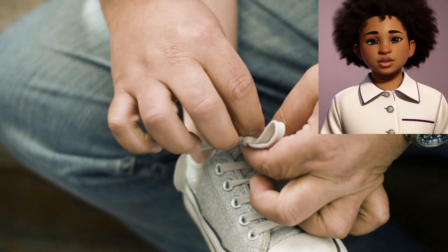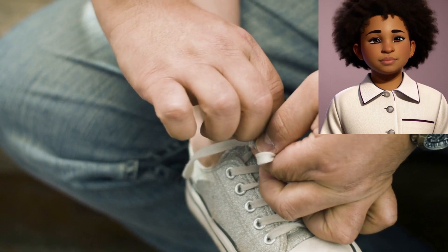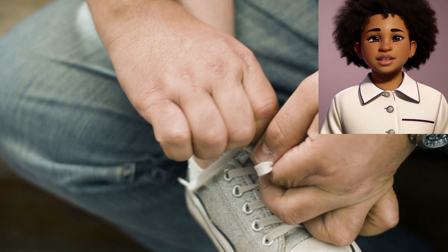Step 6: Tuck one loop through. Now take the right loop and tuck it under the left loop. It should go under and come out the other side.